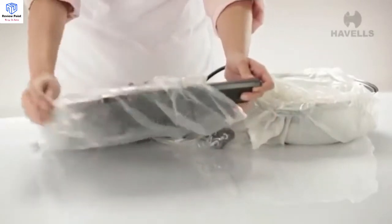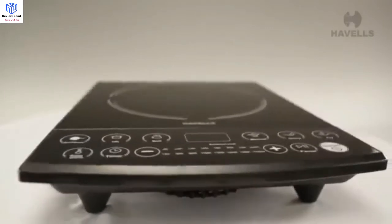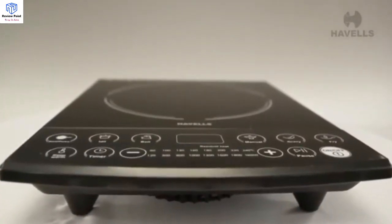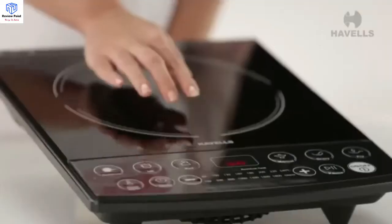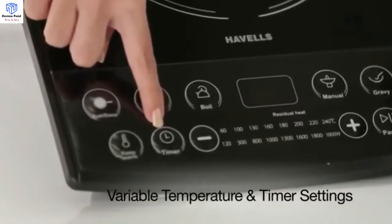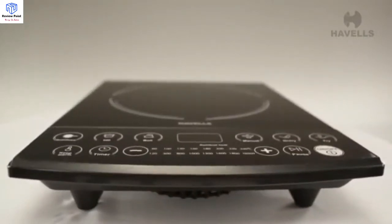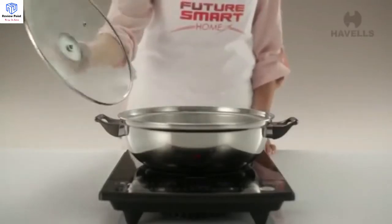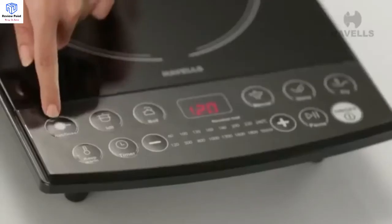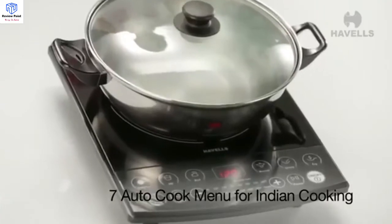Carefully unwrap the protective packaging and appreciate its sleek and stylish design. There is also a variety of temperature and timer settings to give you umpteen choices for the kind of cooking you want to do. In fact, the Instacook ET encourages your inner chef with a clever 7 auto cook menu.